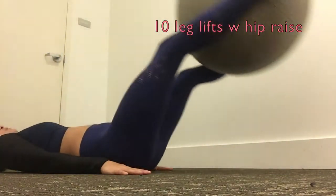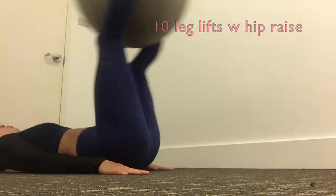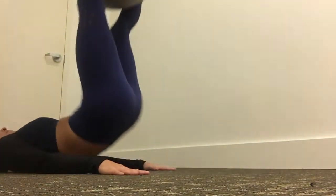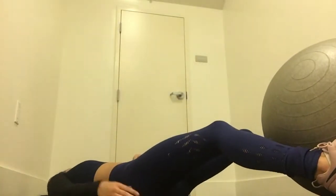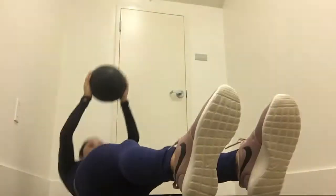Lastly, I did 10 leg lifts with a hip raise at the top. These were also a little awkward with the ball, but definitely challenging. To complete the circuit, if this is too difficult you can remove the ball and do the same movement with your feet together.